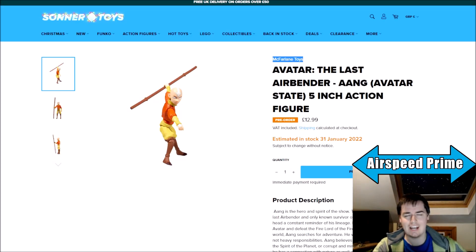Hello YouTube, this is Morgan, Airspeed Prime here with my next Avatar News Update video. Getting this one in right at the end of Christmas Day today, just a few little things that came up. First up is what seems to be maybe most of, maybe all of Wave 2 of the McFarlane 5-inch line, so the smaller scale figures.